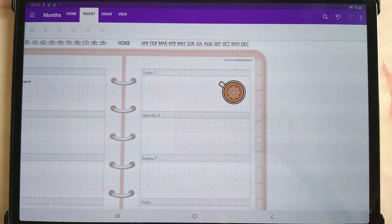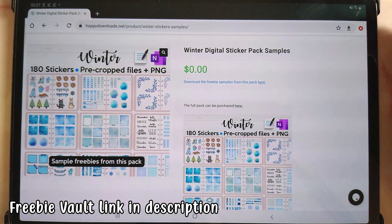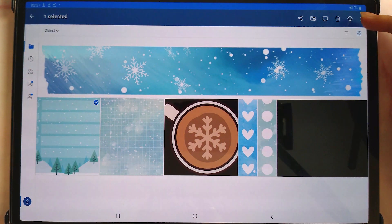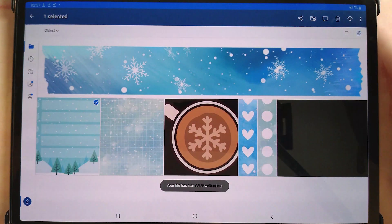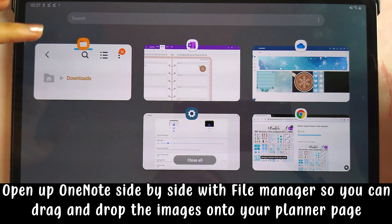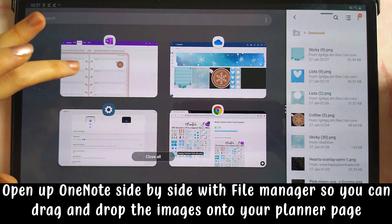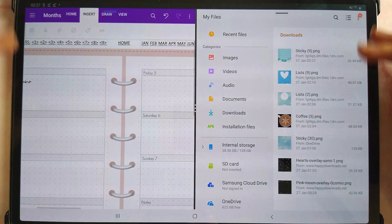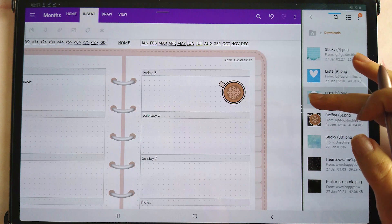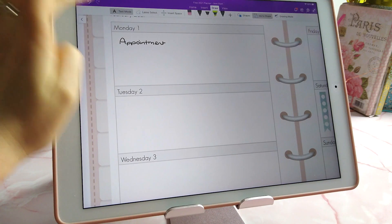If you don't have a sticker pack and you're using individual PNGs — for example from the freebie vault — that will take you to a download link where you can download stickers. When you save them they go into your file manager. On the Samsung tablet, bring up all windows, tap the icon, and choose 'Open in split screen view,' then tap the main OneNote window to bring them side by side. You can resize this and then drag and drop stickers onto your page. You can also put down a text box if you prefer to type.